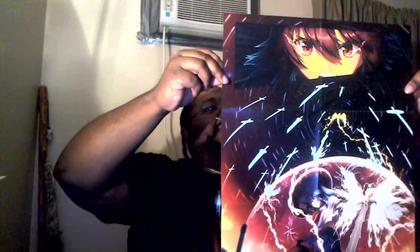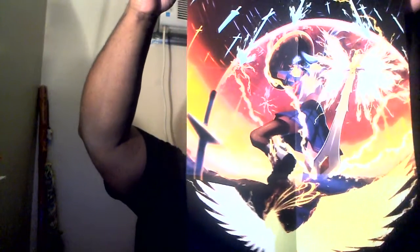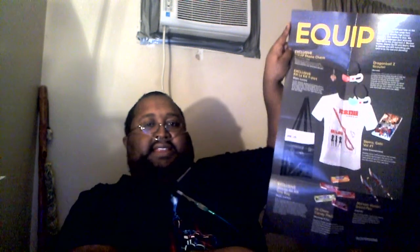Alright, let's see what's on the poster. I thought the character right there was the girl from a different anime, but apparently these are their exclusive characters. They have definitely gone awesome when it comes to these posters. And then on the back, of course, it has everything that was in the Equip Crate.